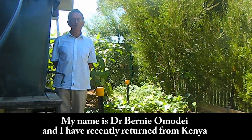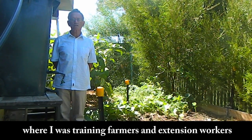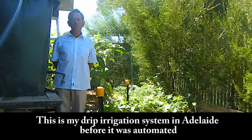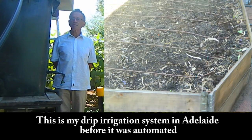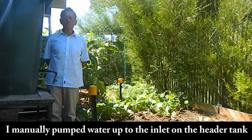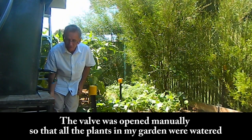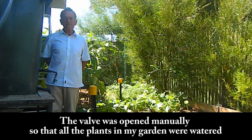My name is Dr. Bernie Omidy and I have recently returned from Kenya where I was training farmers and extension workers. This is my drip irrigation system in Adelaide before it was automated. I manually pumped water up to the inlet on the header tank, and the valve was opened manually so that all the plants in my garden were watered.